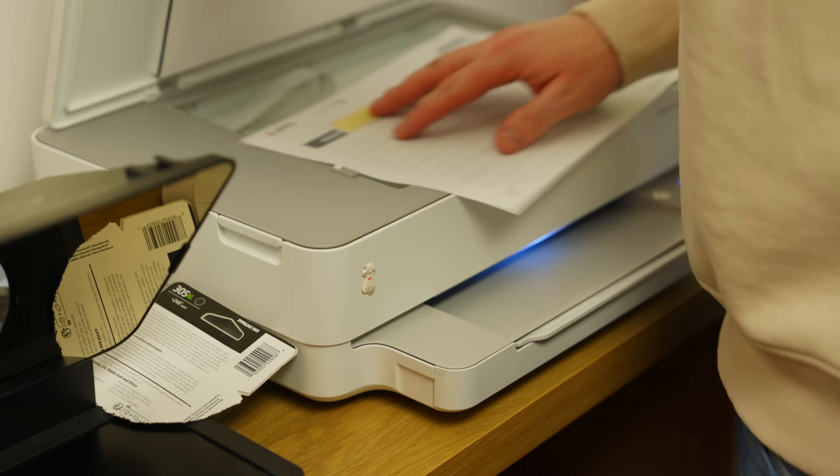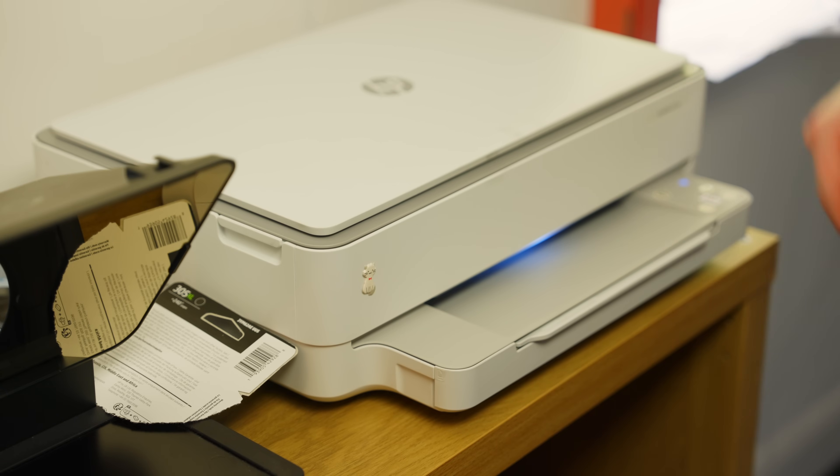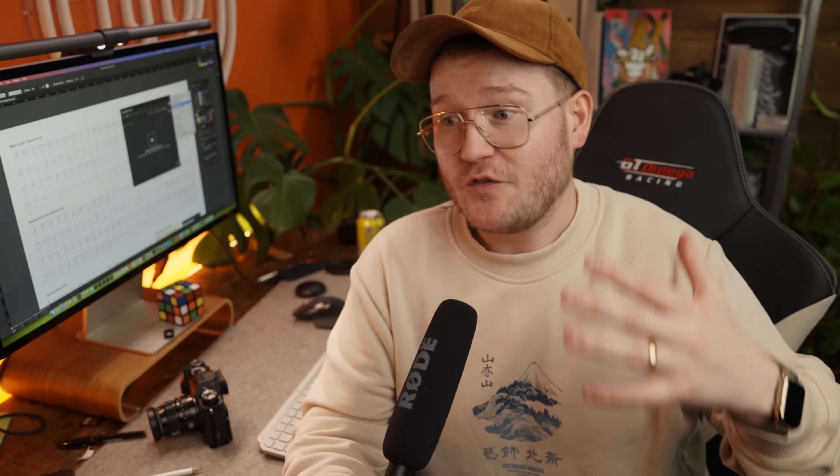If you have a scanner, brilliant — put it in. You'll get really high quality letters, but if you don't then don't worry. Just use your iPhone or your phone and take a picture. It doesn't really matter because it's hand-drawn — it's supposed to look rustic and not perfect.